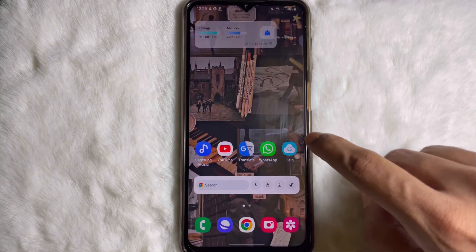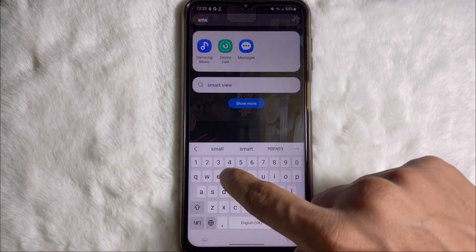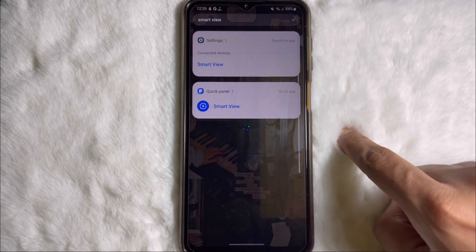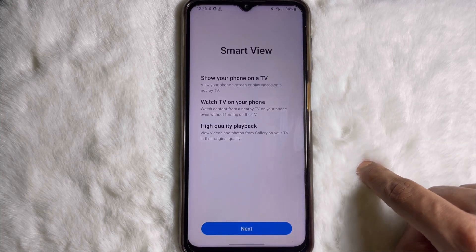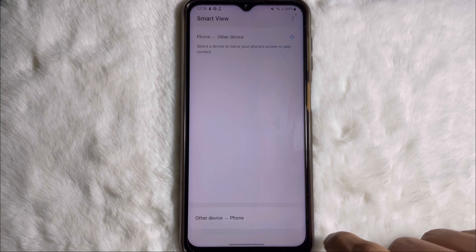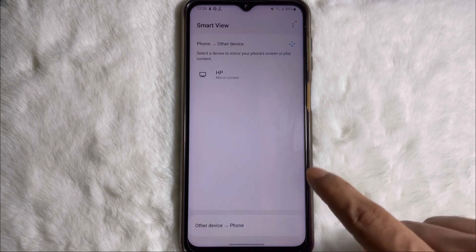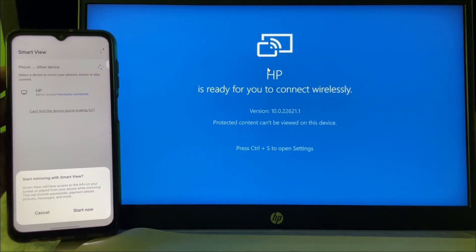We are almost done. Now search Smart View again, then tap on Smart View and turn on the toggle, then tap on next, then tap on continue. Wait a while, select your device, and tap on start now.